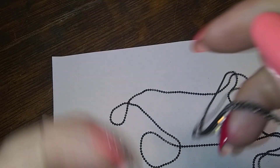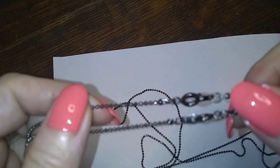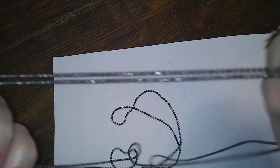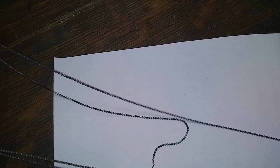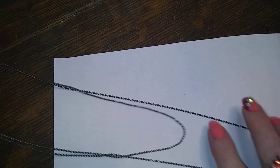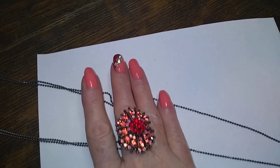Here are two — speaking of layering, there's a short one and a long one. They are two separate ones and they're little ball chains. One is long and one is short and they're a gunmetal color.